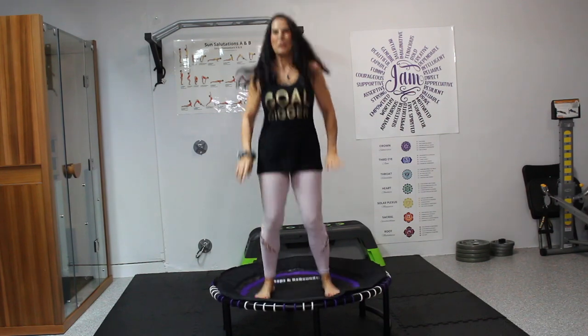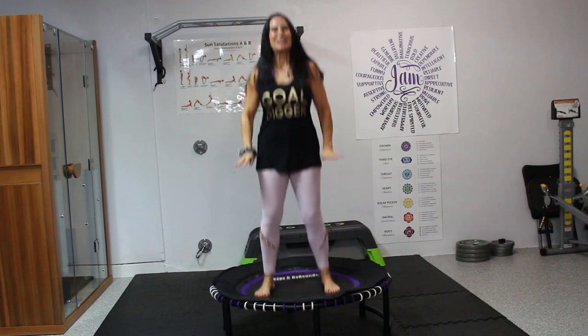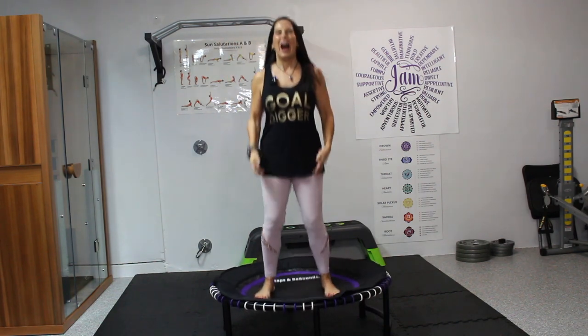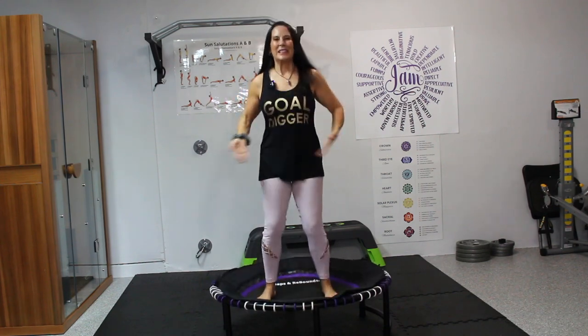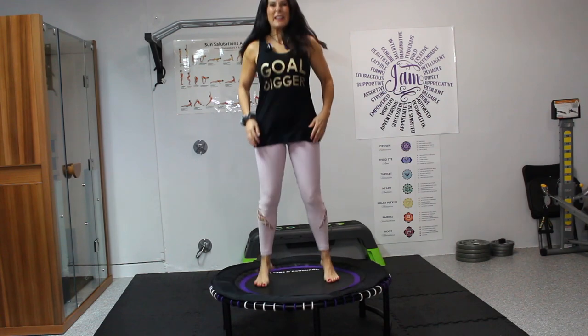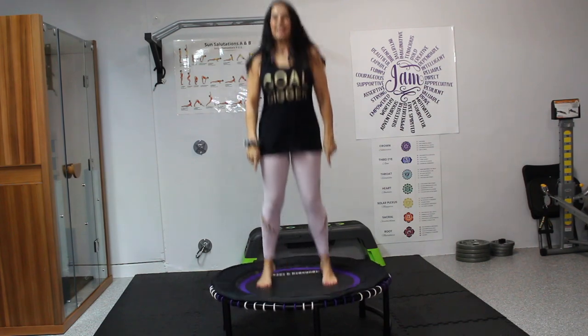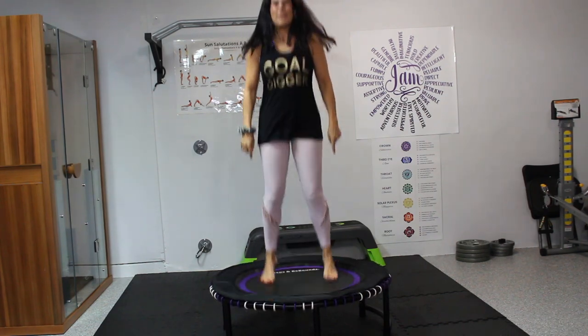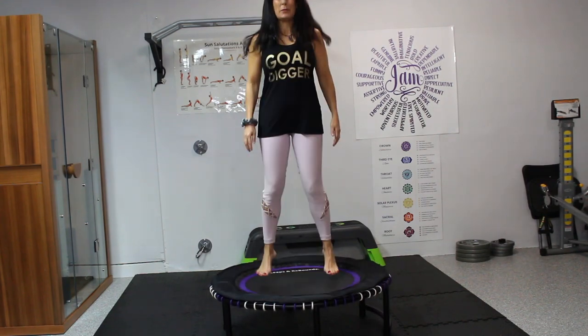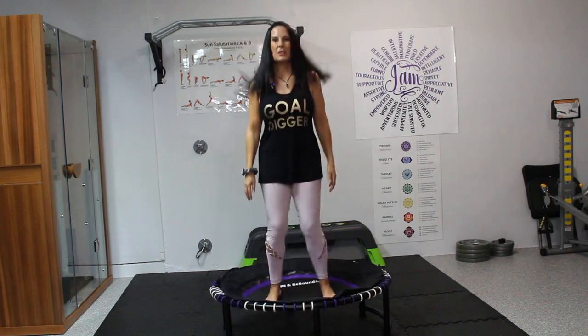Simmer down — I know some of you are like, come on, let's go. This is a gentle rebounding today. Remember, we've got 10 minutes. So we're going to start moving the body, get the energy flowing. Now we're gently going to lift our feet off that rebounder — up and down, get a nice little bounce. Just feel it going.